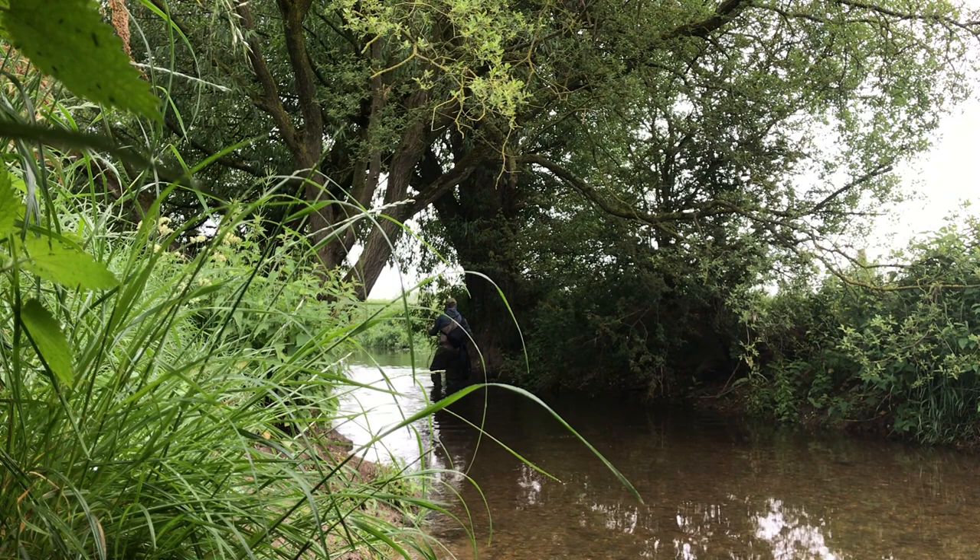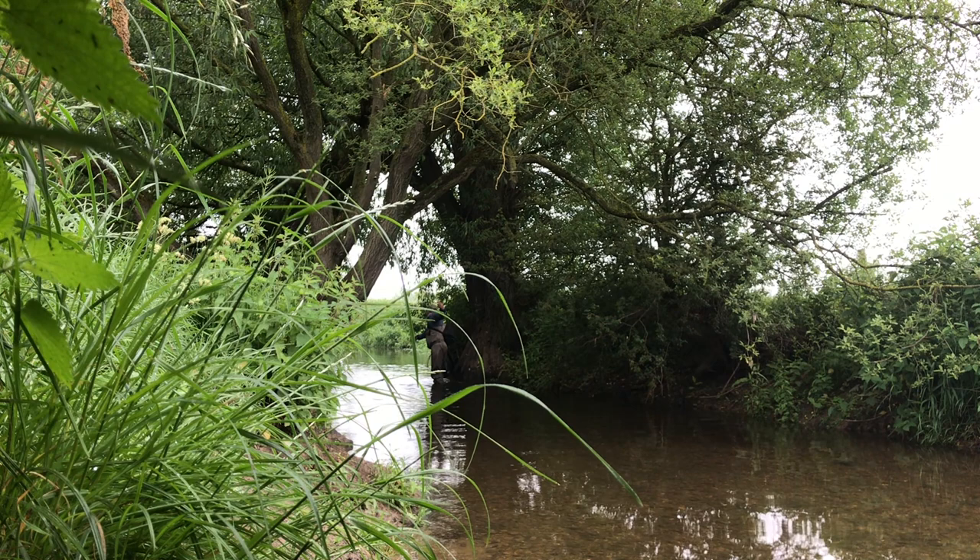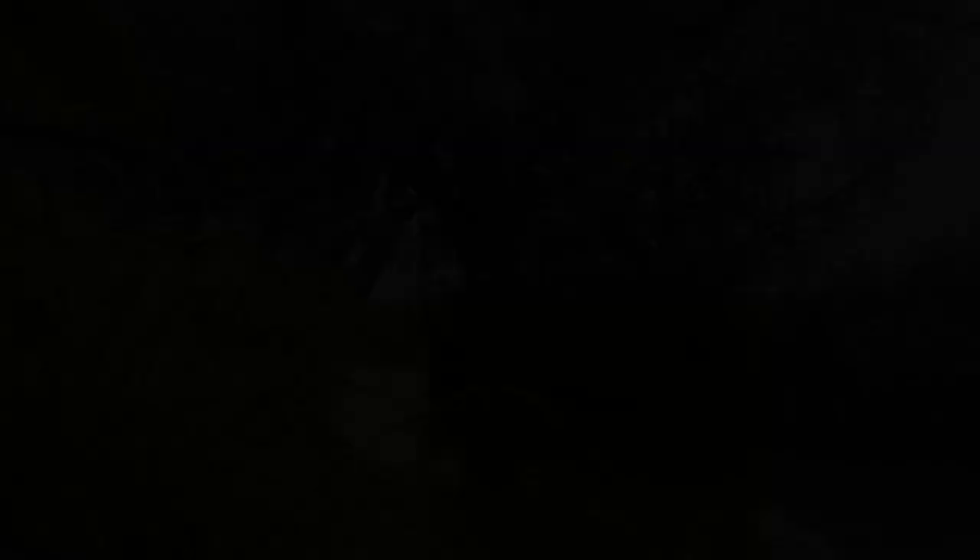Just work the rod in tiny little three-inch motions back upstream to give that fly a little bit of movement. And typically when I went around the corner there, I had this little beauty — absolutely immaculate fish. But sadly, off camera.